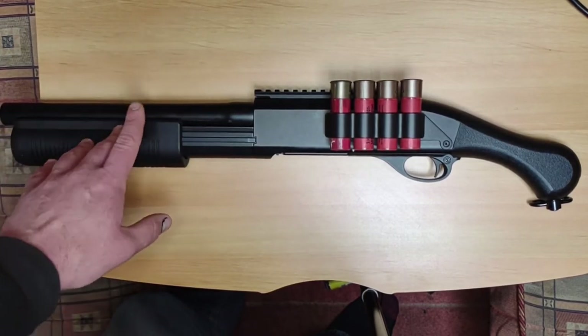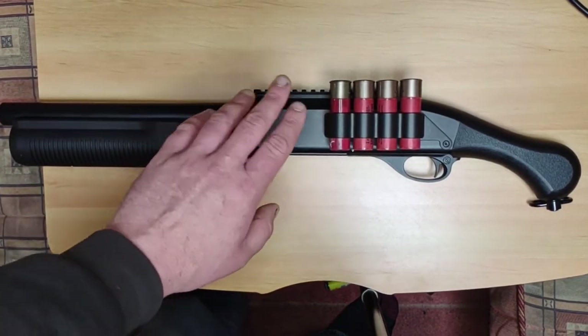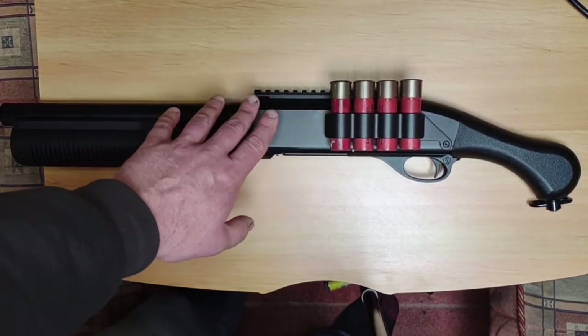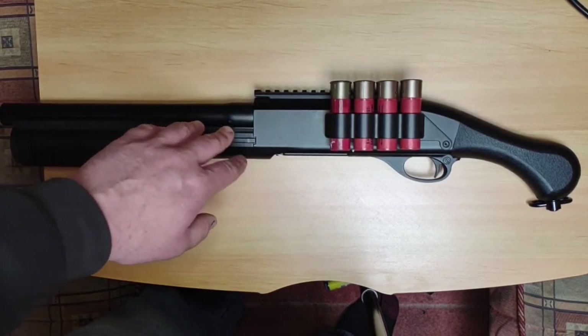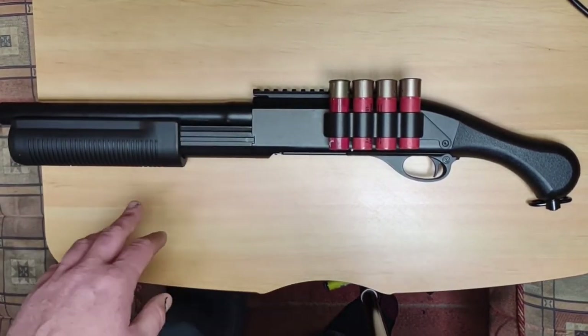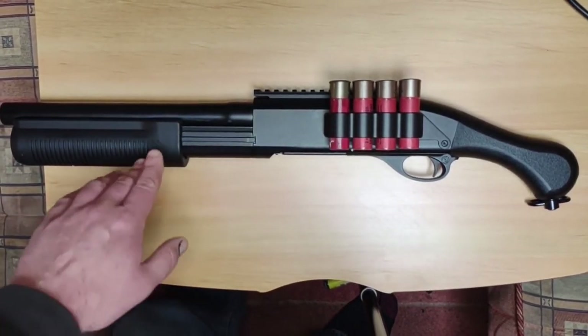So yeah, a high recommendation from me — it's a lovely little shotgun. I do recommend some sort of sights because if you're doing any target shooting or at longer range you're going to need help with aiming. But for running into a room and hip firing, this is absolutely fantastic.